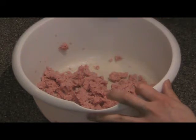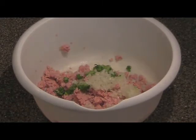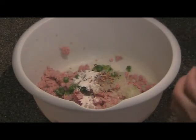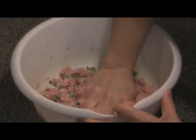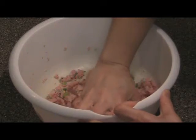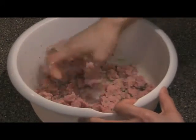Then we'll add some green onions and yellow onions. And we've got lemon powder and hot pepper in there. Mix it all together. This is the easiest keleguin you can make. So when time is tight and you really want some keleguin, this is it.